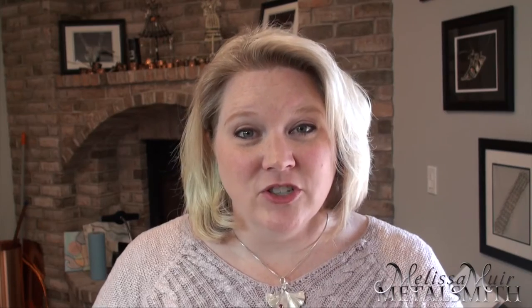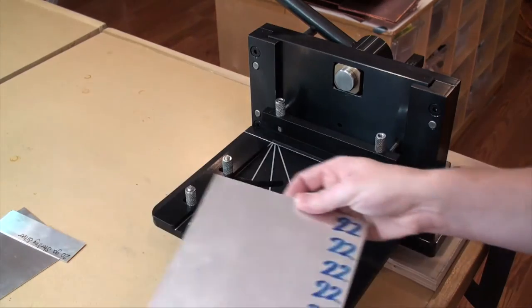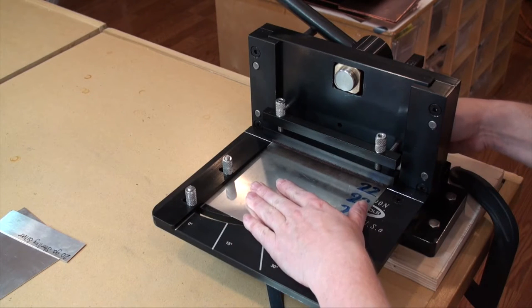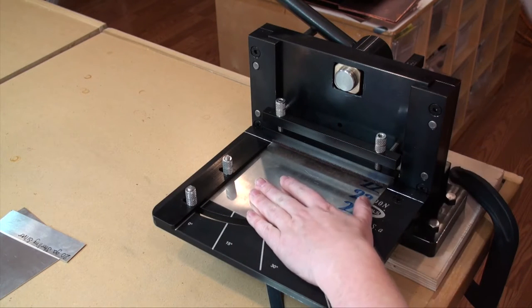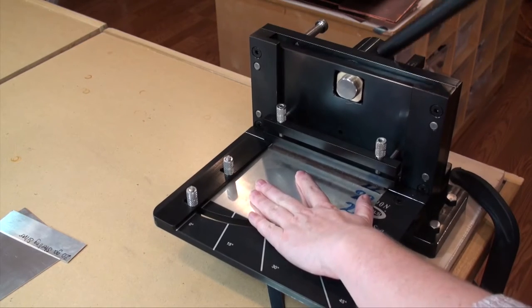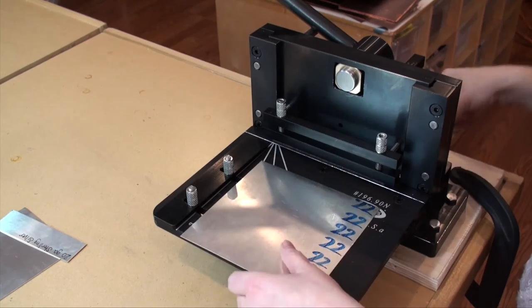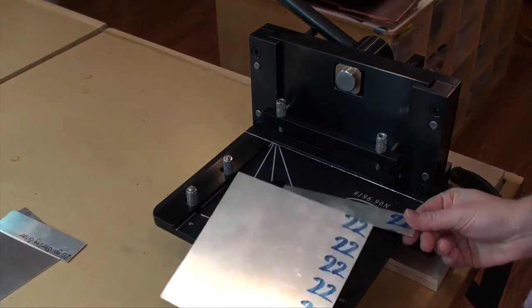Some of my favorite features of this guillotine shear is the 10 by 7 inch feeder table. This allows you to work with longer lengths of metal and not have to worry about it getting torqued out of place as you're getting things ready to do your cuts. It gives a nice resting place to make certain that everything feeds in really well.